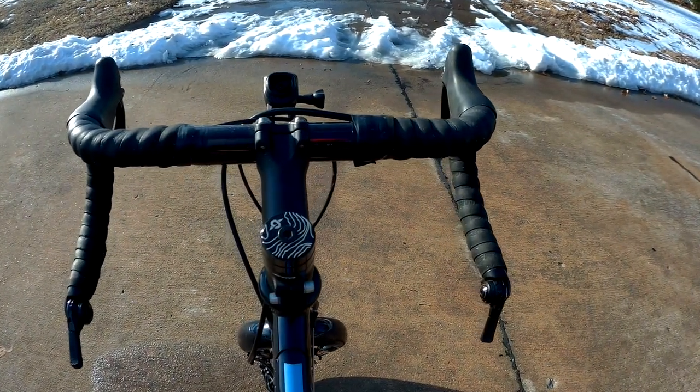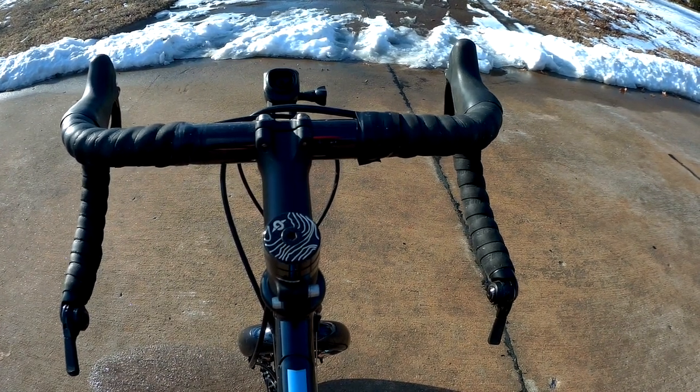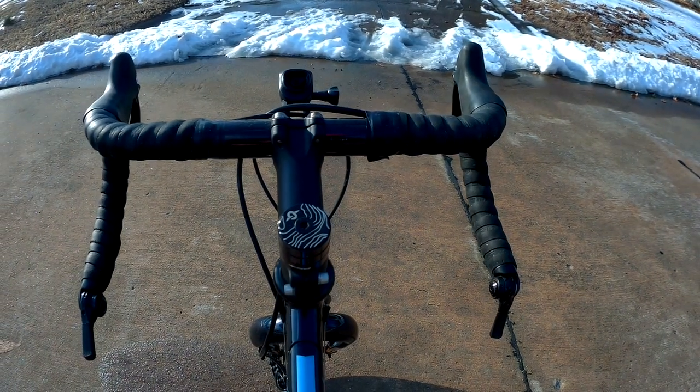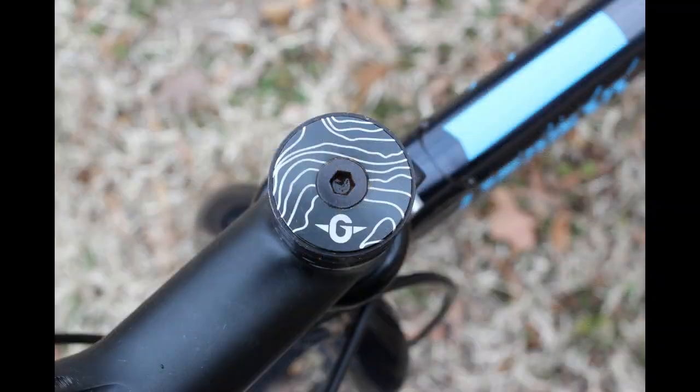It has MicroShift bar-end shift levers. The brake levers are Pro Max. The hoods are relatively narrow compared to what I'm familiar with on most bikes. When you look at the stem, it's a Genesis-branded 100 millimeter stem.